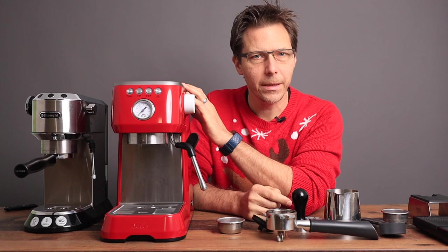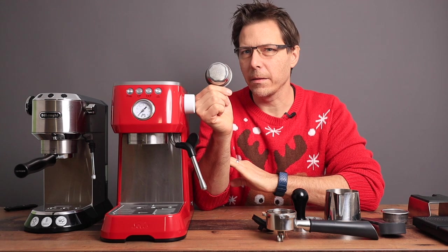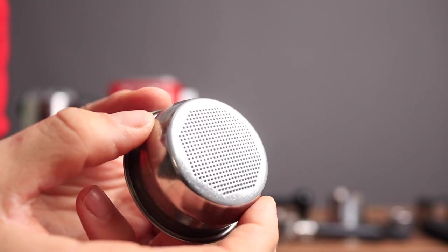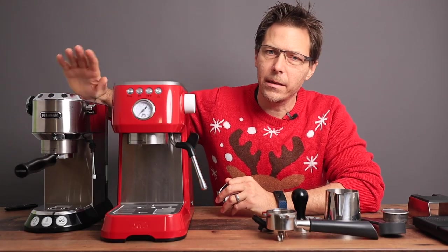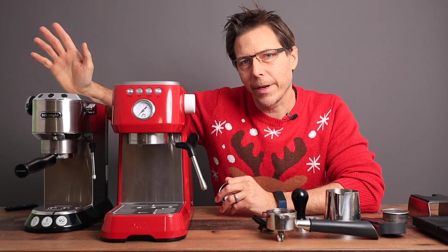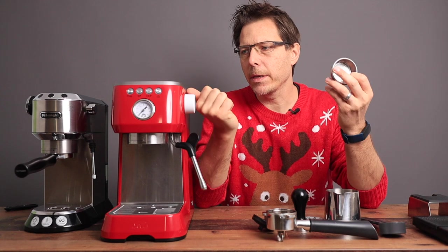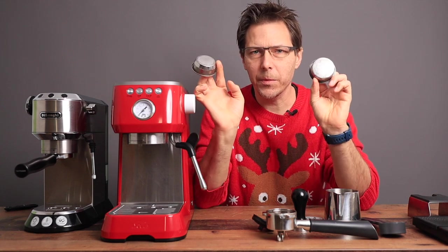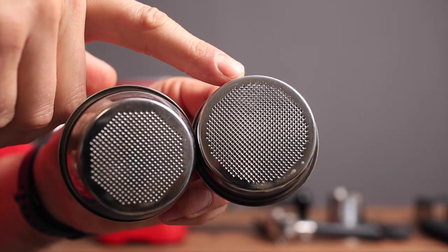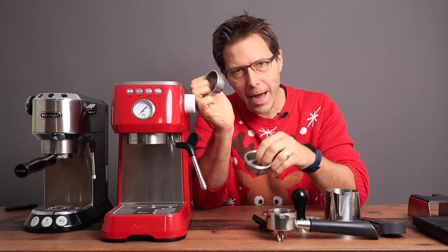The Solis also comes with two baskets — a double and a single. The key advantage is that these are non-pressurized baskets, which is quite an advantage over the DeLonghi Dedica since the Dedica only comes with pressurized baskets and you'd have to buy aftermarket ones. I did go ahead and buy a nicer aftermarket basket for the Solis, as the included basket is not completely full of holes. The one I got is also ridgeless, making it easier to knock out the pucks.